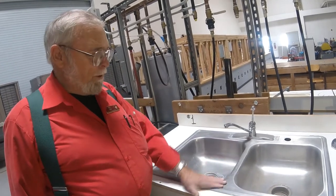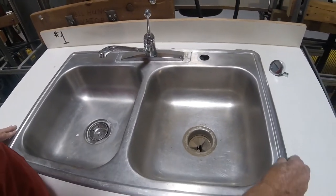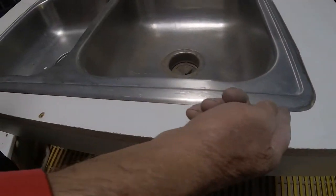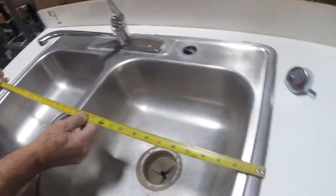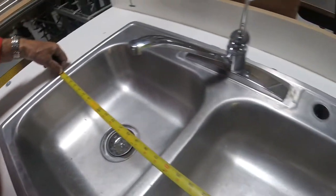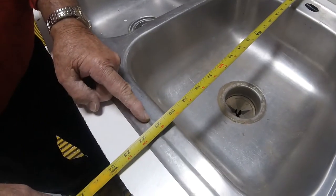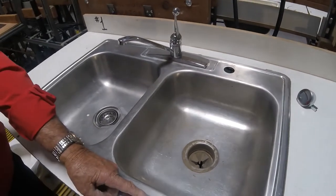This particular kitchen sink is a drop-in stainless steel sink. You can see that the metal ridge here is such that it just sits on top of the hole that was made in the countertop. We will put caulking underneath that to seal it. If we were to measure this sink, we would measure it the same way that we did the lavatories — from the edge of that side to the edge here is 32 inches, and from here to here is 21, so this would be a 32 by 21 inch sink, which is the standard for sinks.